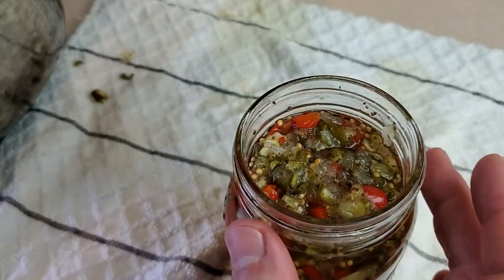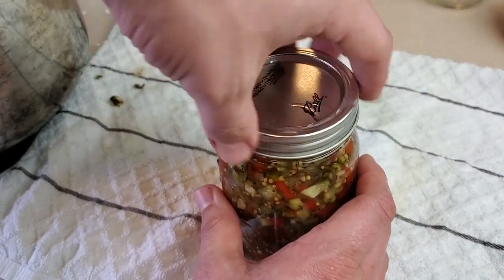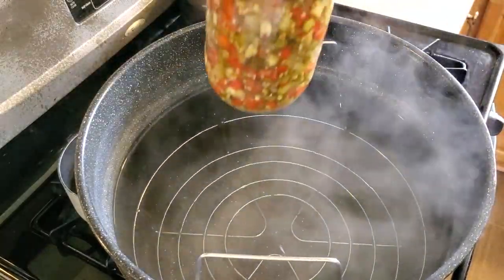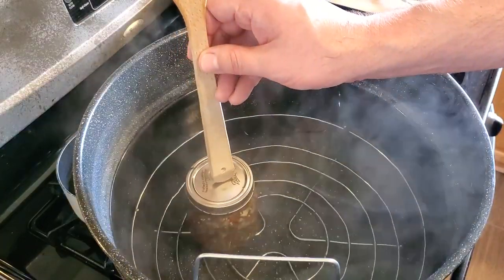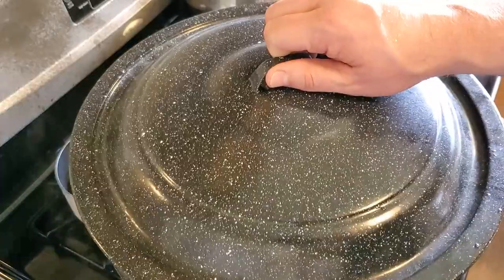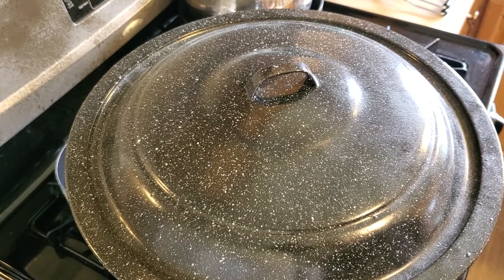As always, all my jars were sterilized in boiling water first. I'll put on the lids followed by the metal rings — just finger tight, not overly snug. We've got the canner filled with water on the stove on high heat, and as I put the jars in I need to make sure the water level is a good inch above the top of the jars, adding more water if needed. I'll put the lid on and let it come up to a full rolling boil, at which point processing has begun. This recipe requires 10 minutes of processing for both pints and half pints.